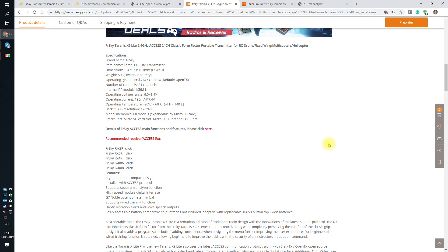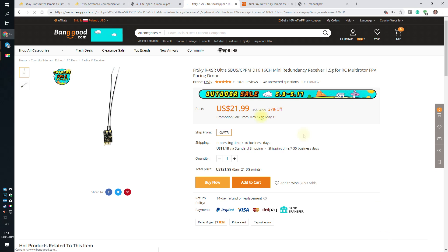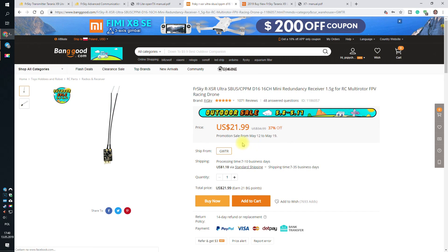Remember, if you don't currently have an RX-SR and are willing to flash it with ACCESS firmware — losing the ability to bind it to previous generation FrSky radios — you'd also have to buy a new receiver, which costs $29.99. So we're almost at $100, which makes the idea of having this as a secondary radio no longer valid.